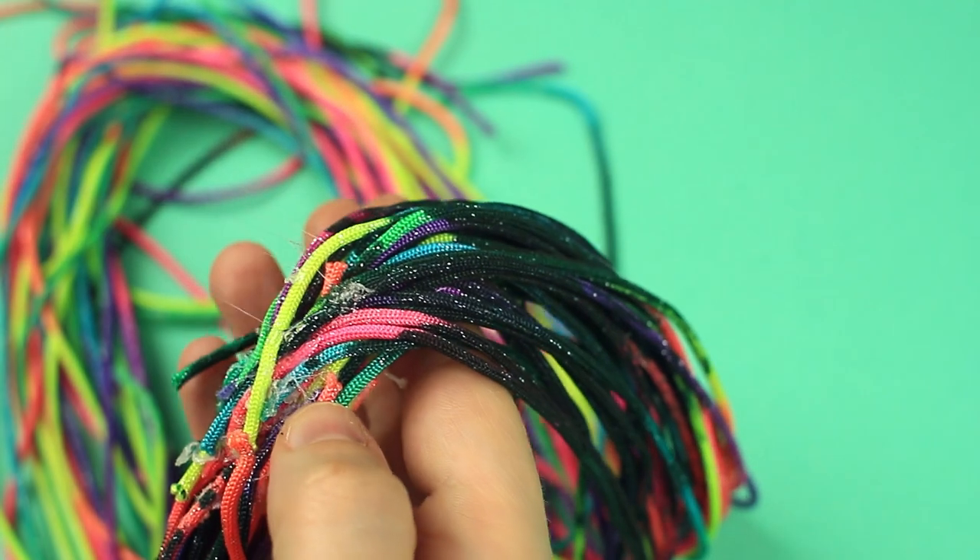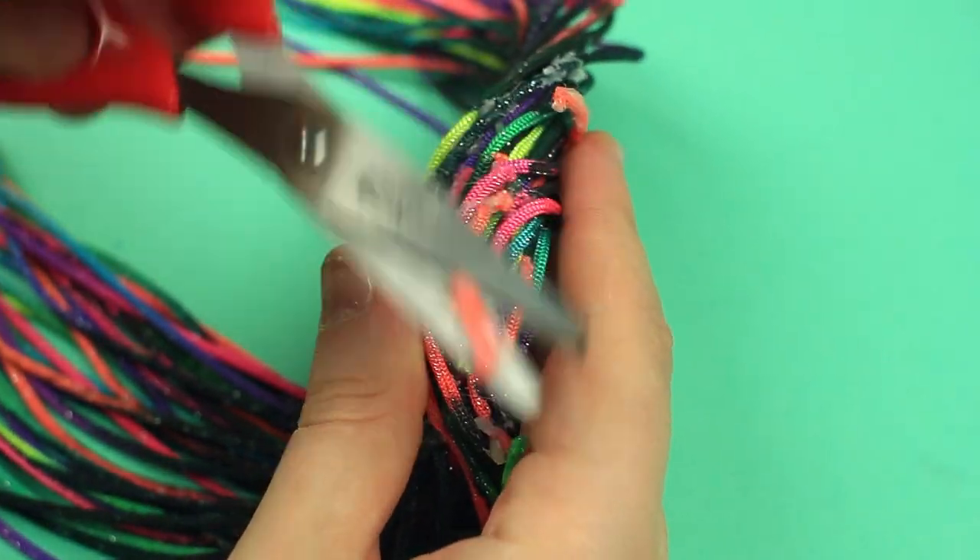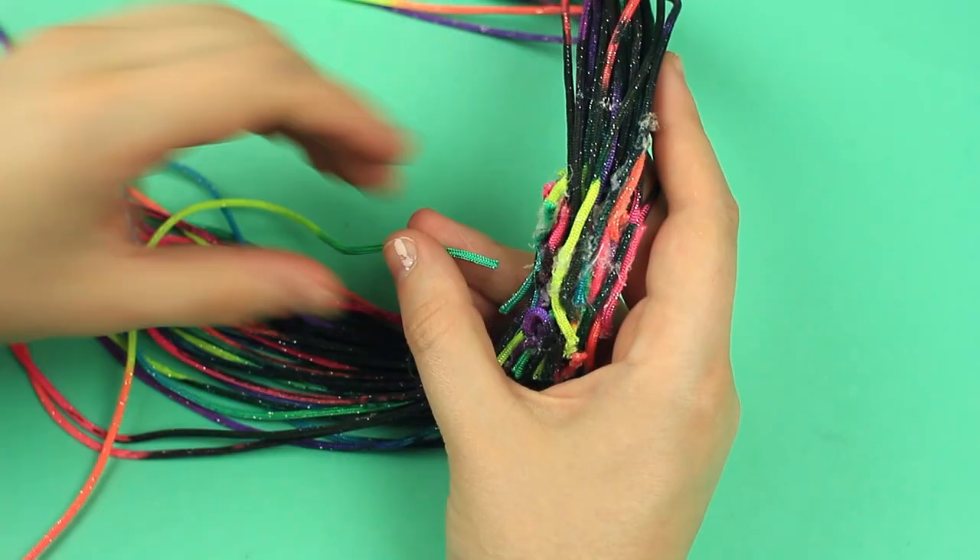If any cords fall off the necklace, attach them with the hot glue. Cut off the excess. Attach another cord near the junction.